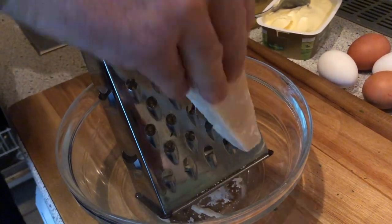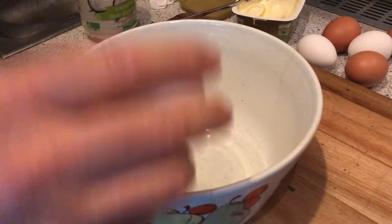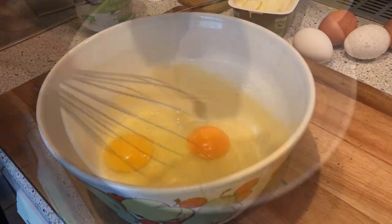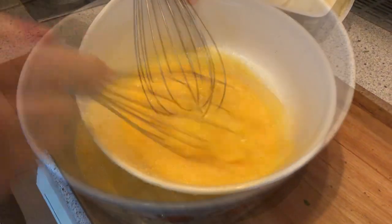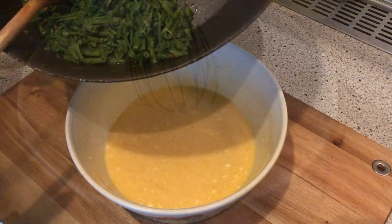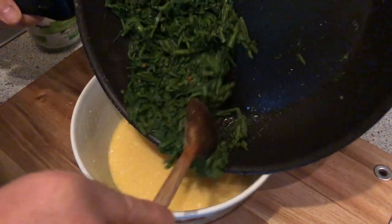Now I prepare the Parmesan cheese, approximately 100 to 120 grams. Now I beat the eggs into this bowl and also add the Parmesan cheese. The sprouts have cooled down a little.